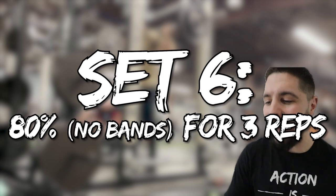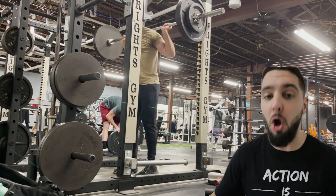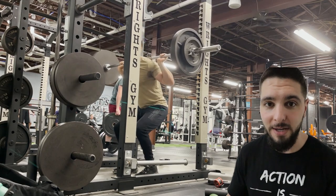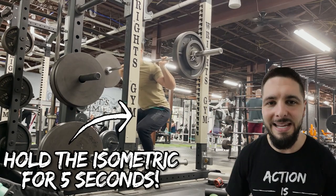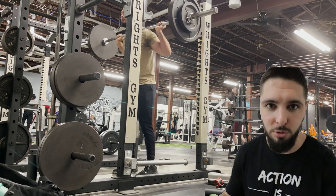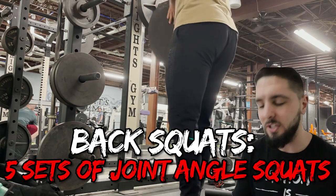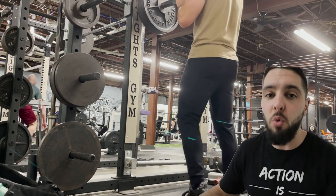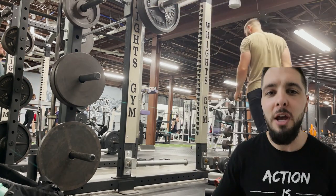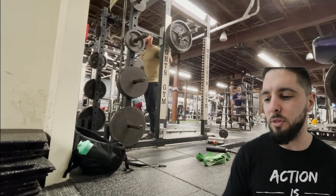Set six, I used 80% of my one rep max for three joint angle specific squats — only squatting down a quarter range of motion specific to your vertical jump joint angle. Look at the angle of your hips, knees, and ankles when you personally do a vertical jump; that's the angle you want to squat down to for these joint angle specific squats. Sets seven, eight, nine, and ten were my working sets: 90% of my one rep max for three reps.